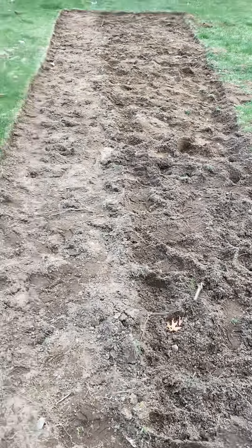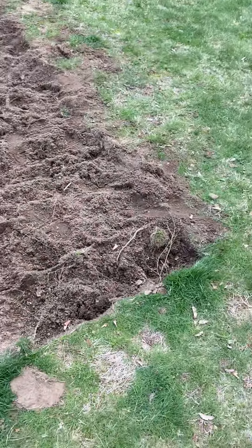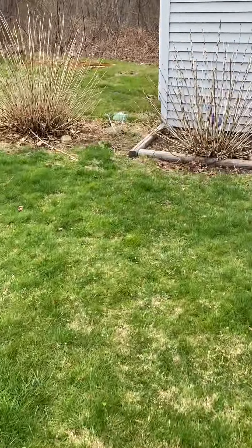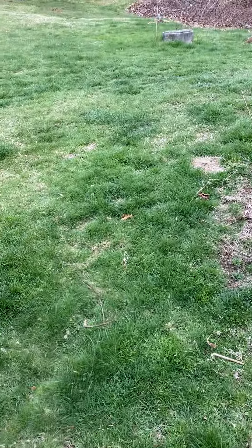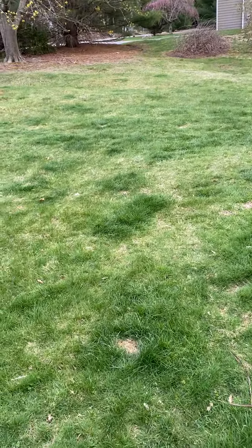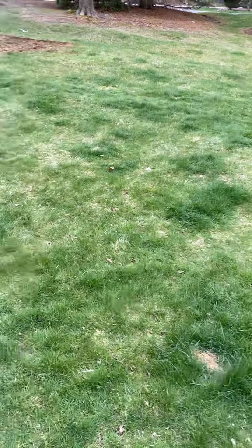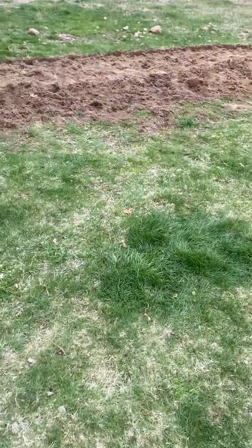A truck drove by — it stunk of weed — but anyway, this is what I spent all morning and afternoon doing. We're taking it from here all the way over to here, pretty much to here. I'll probably leave a little walkway here, but it's gonna come through here. And right here is actually where I'm finally gonna set up the greenhouse when I get to do that.